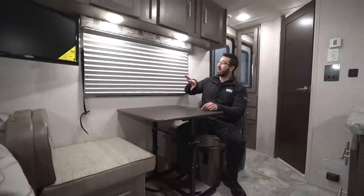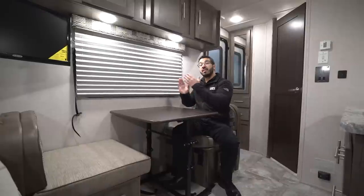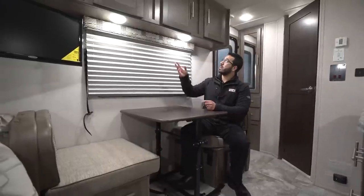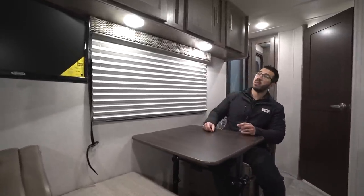You swing it out and around, drop it down, take the two back cushions and put them on top, and that creates additional sleeping space. The other thing I love about having a campsite dinette is the big window right here — this is the view I want. I want to look out at my campsite, see what's going on, not stare at my neighbors. You have two LED lights here for great lighting.